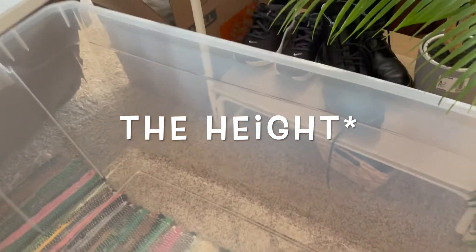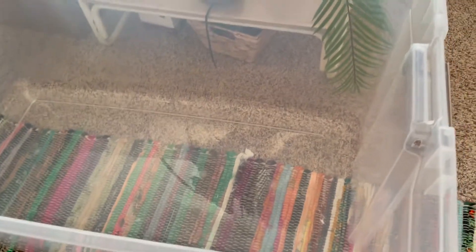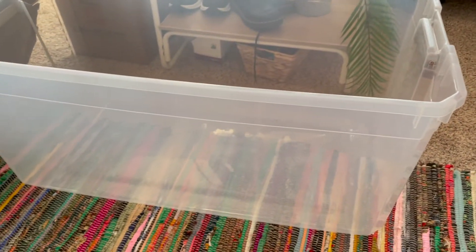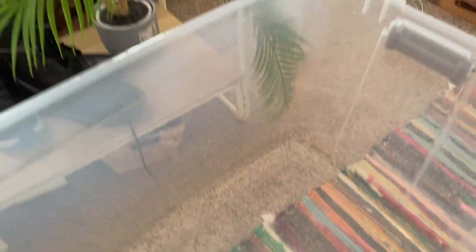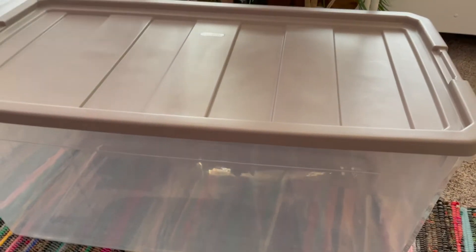The last thing I found was a 200-quart bin. This could be amazing for a bin cage — the measurements are around 530 square inches of floor space, which is above the bare minimum. It was only about $26. It goes straight up and the length is perfect if you have a bigger wheel like a Syrian needs. I'm pretty sure it's the Sterilite bin and I really recommend it. I'm actually planning on making a bin cage tonight, so this will be perfect. It was a great find at Walmart and now I have a better bin and some more treats for my hamster.